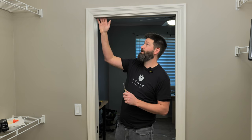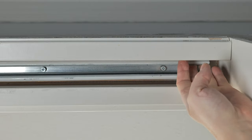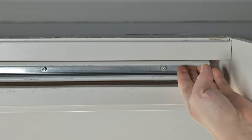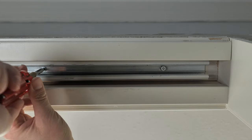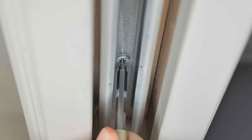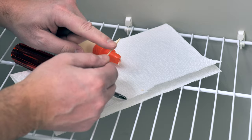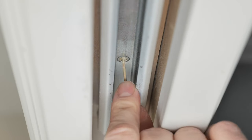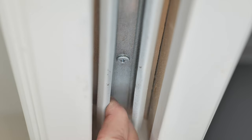If it hasn't come off the track but it's out of adjustment, it could be a loose track. Grab onto the track and see if it will wiggle. If there's wiggle, tighten up the screws securing it with a screwdriver. If those screws are stripping out, remove them, grab some toothpicks, put some glue on a toothpick, jam it in, break it off, and re-screw that screw back in tightly. That should snug up nicely.